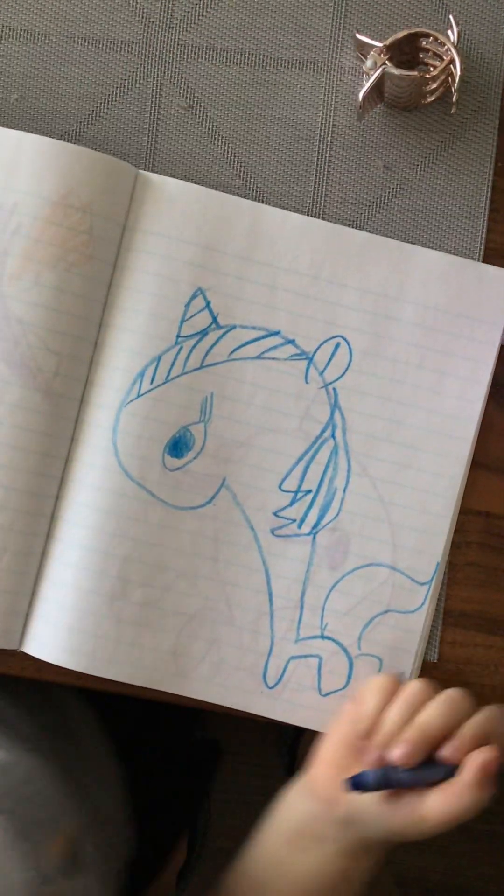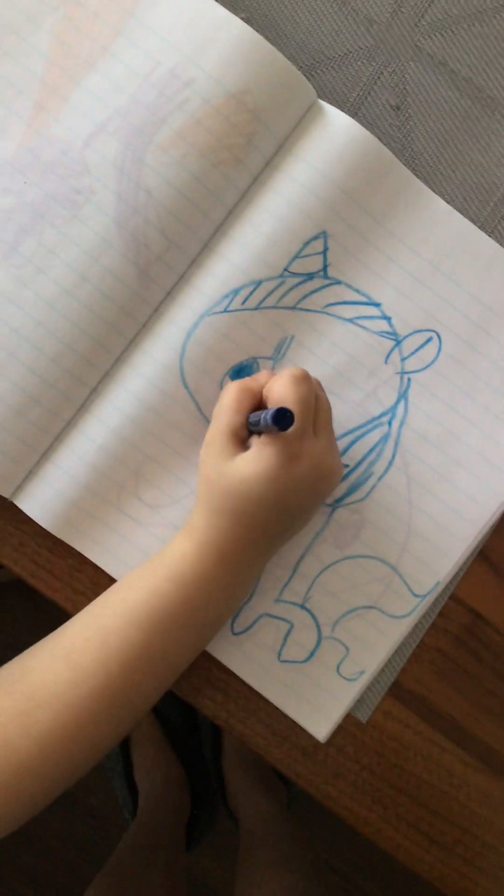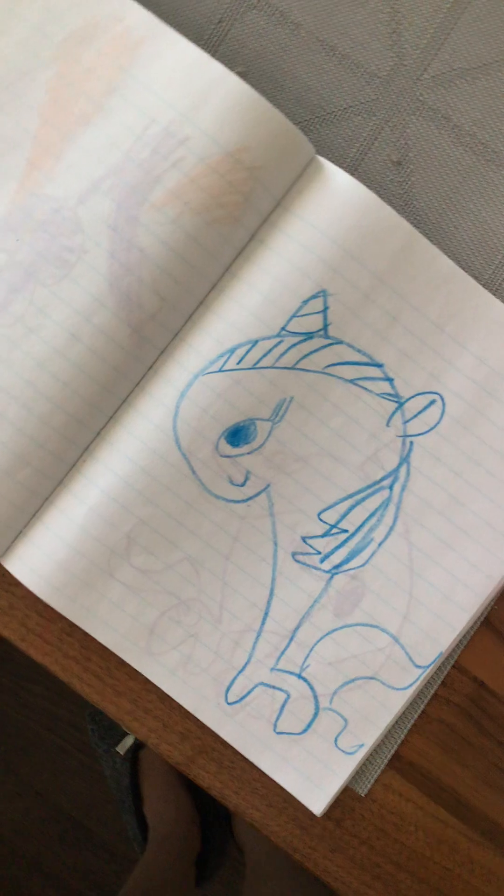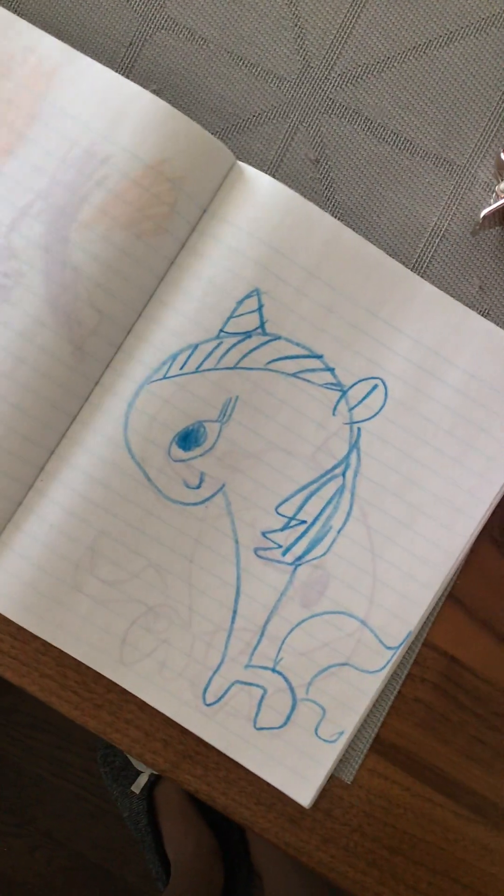Done. Awesome. That's a smile. Oh, a smile. How beautiful. Let's draw Cadence now. We're going to draw Cadence now.